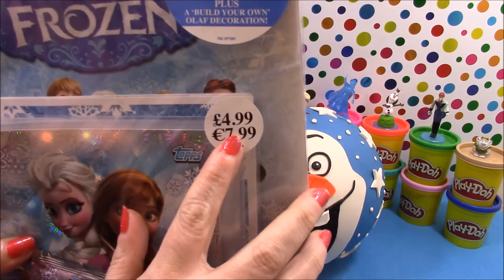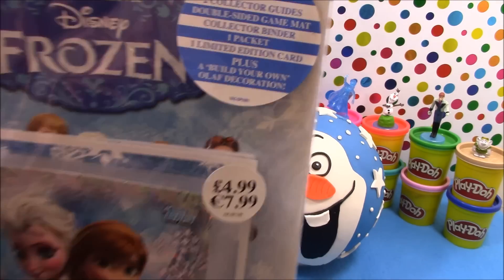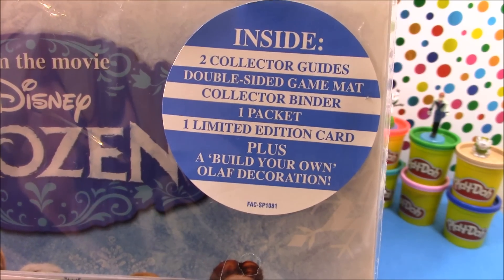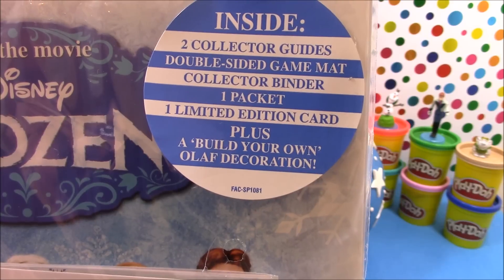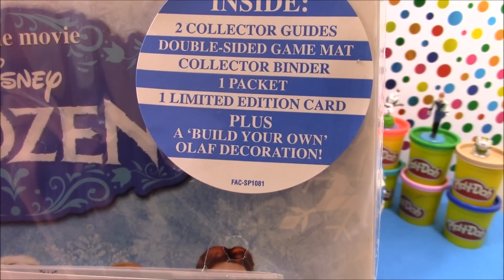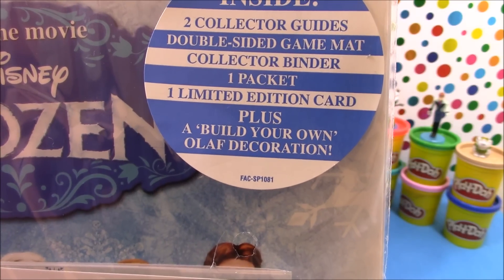This one cost me £4.99 and inside you have two collector guides, a double sided game mat, a collector binder, one pack of cards, a limited edition card and a build your own Olaf decoration.